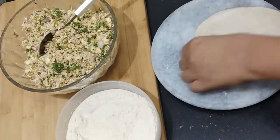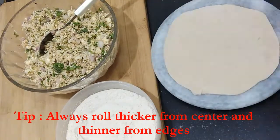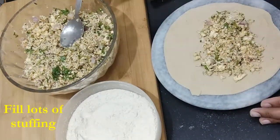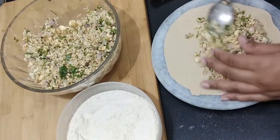Make sure the chapati is thinner at the edges and thicker in the center. Then we'll stuff our paratha with the stuffing that we prepared. Be generous in putting the stuffing — here I've put a lot of stuffing into this.